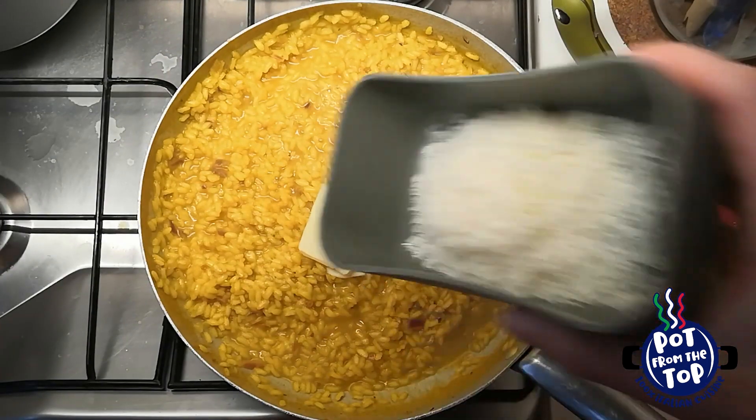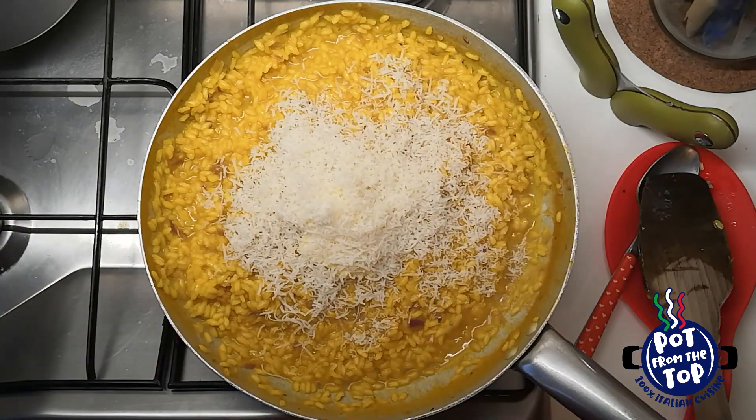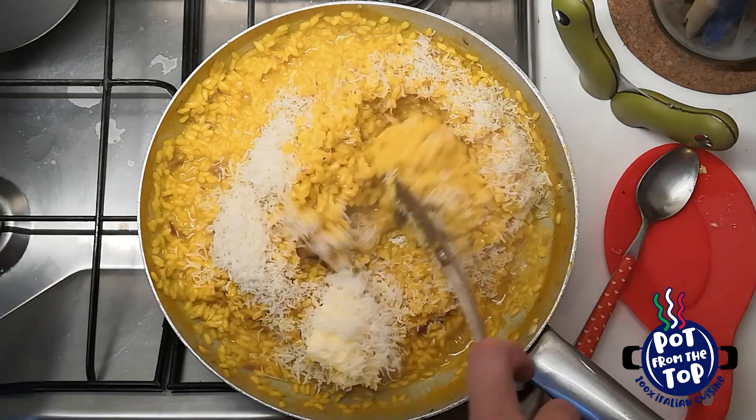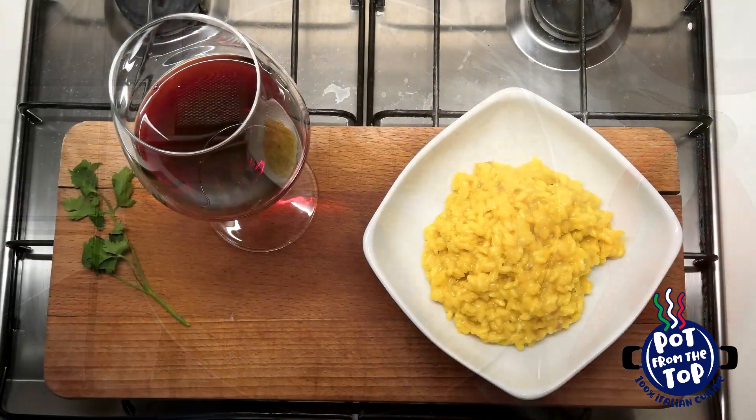Once cooked, it's time for the mantecatura: turn off the heat, add butter and parmigiano cheese, then mix energetically and wait a couple of minutes before serving.